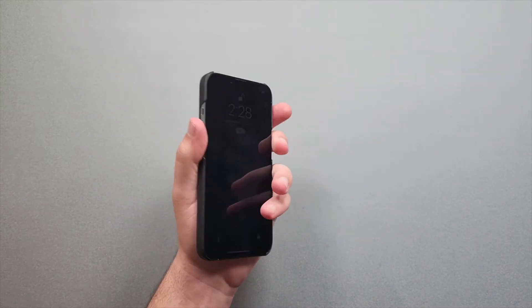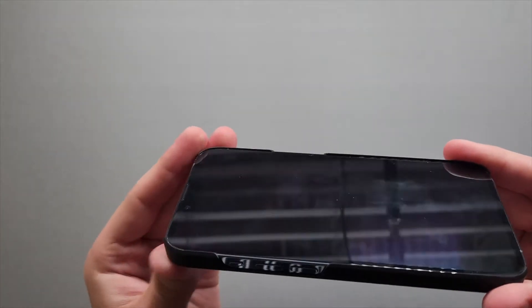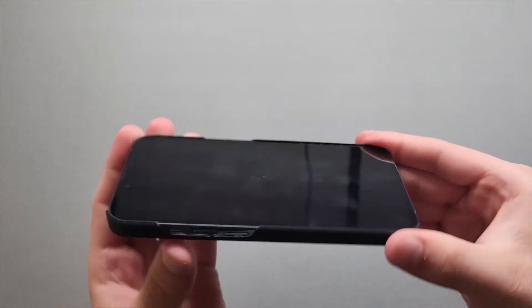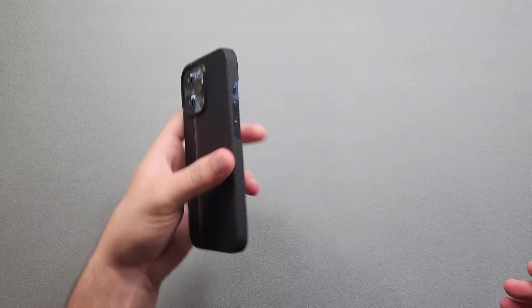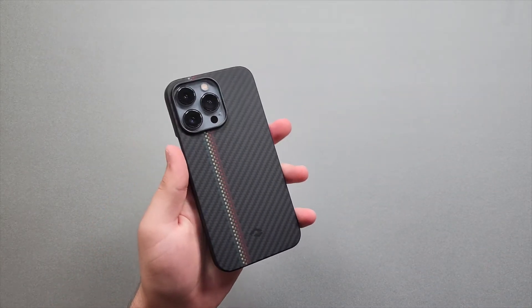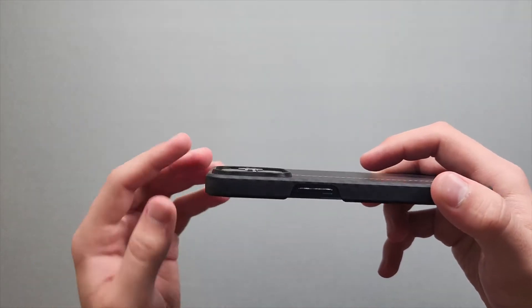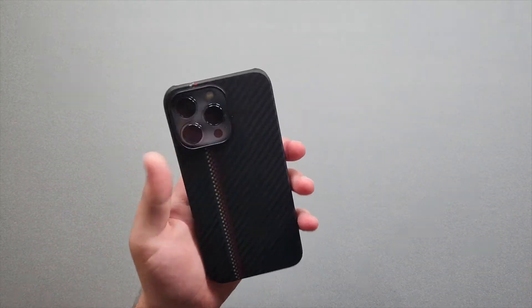There's a nice front lip, so if you drop it face-down the display should be protected with no issues. If you're also rocking a screen protector it should be perfectly fine. The camera is well protected too — there's a nice large lip around the camera module, so if you drop it on the back your cameras will be fine as well.